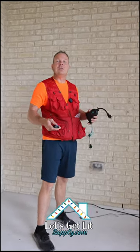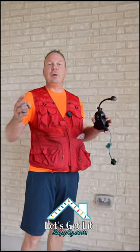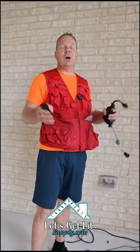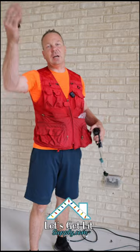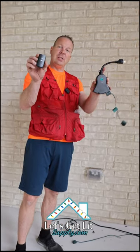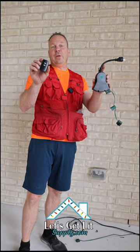I wanted to show you a really good tip. One of the issues when you're putting up a house is that you're going to be needing to turn the lights on and off throughout the job. It sucks to climb down, and it sucks to make your worker go over and do it. So get yourself one of these remote control switches and you can flip it on and off the whole way through the job.